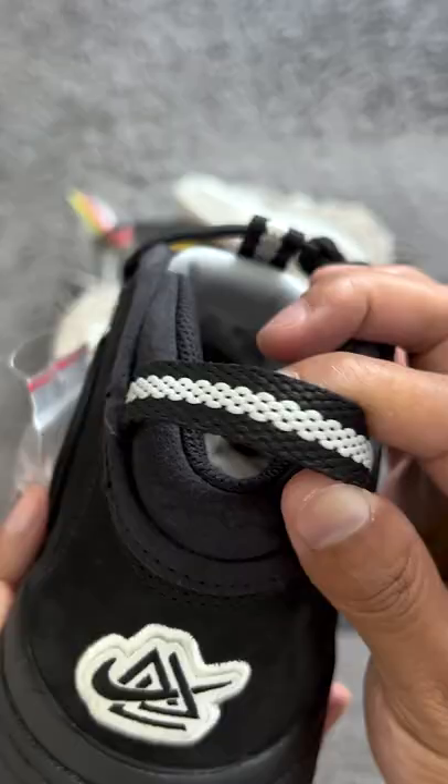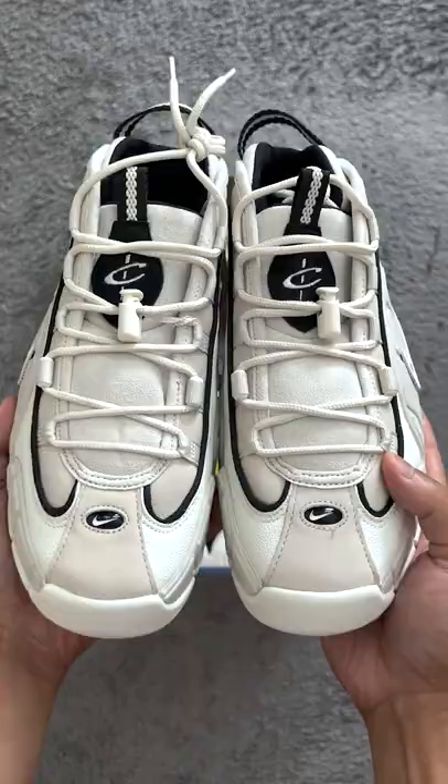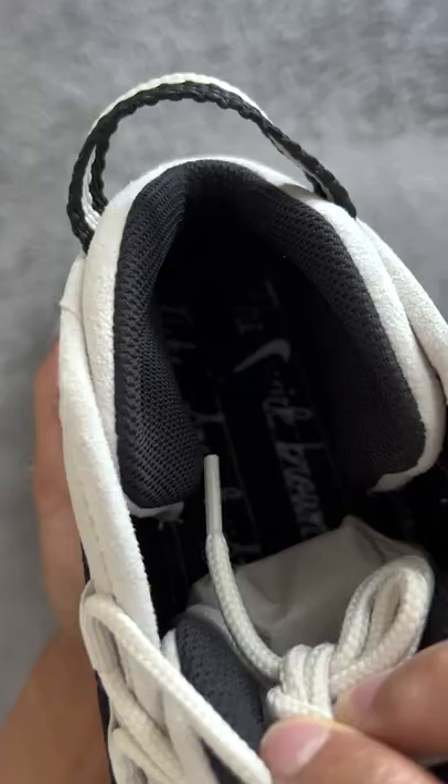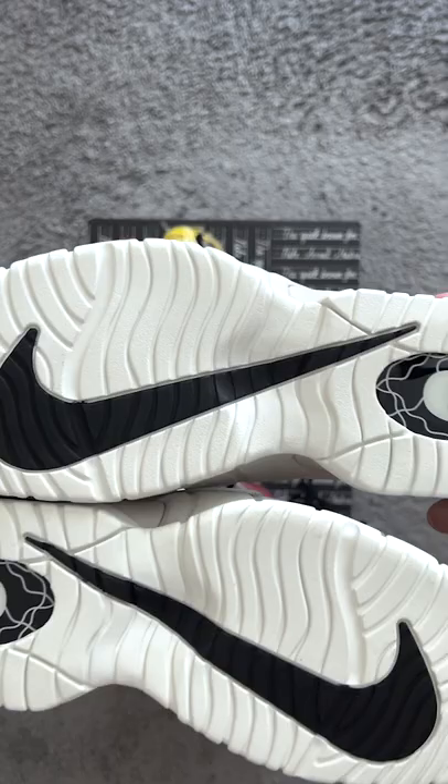Chain links on the heel and tongue tab, beautiful sales suede on the desert sand pair, lace lock to secure the goods, tinted air bubble, Social Status written on the notepad insoles, super max extension on the outsoles — that's what I call a big check.